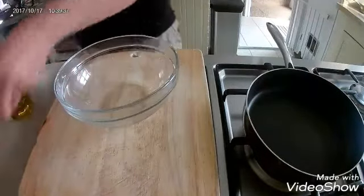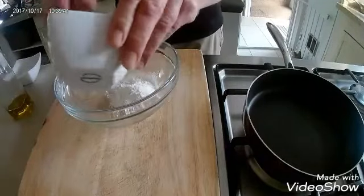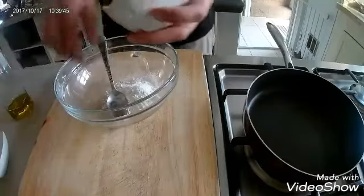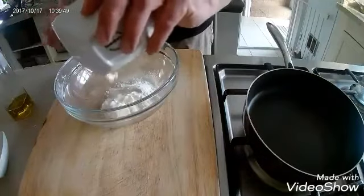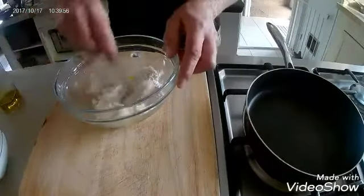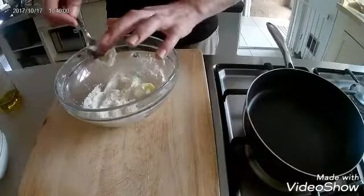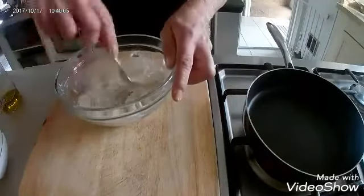Put these to one side, grab a bowl. First things first, add your self-raising flour straight into the bowl, then add your natural yogurt and just a dash of olive oil — it just stops everything sticking together. Mix it all up; I'll change to a fork in a minute as it mixes up a lot easier.